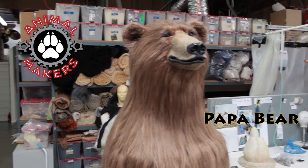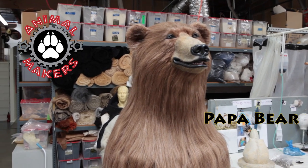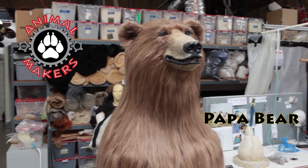Papa Bear has the new 2013 jaw set, which is what we're showing off here, and Mama Bear has the same jaw set as well.